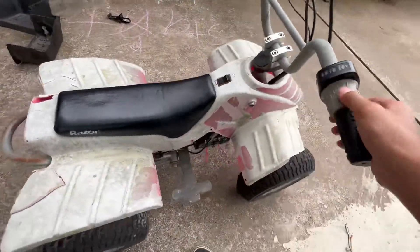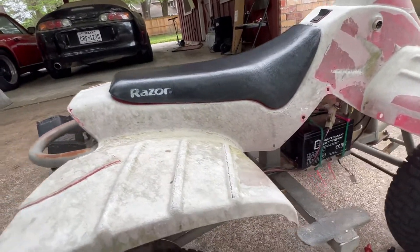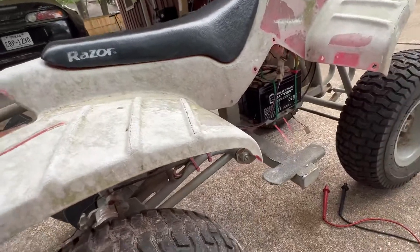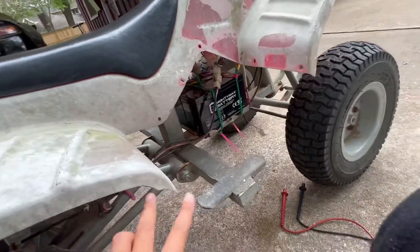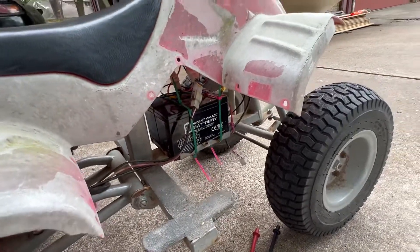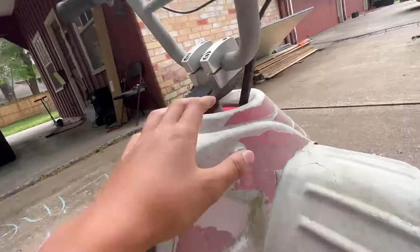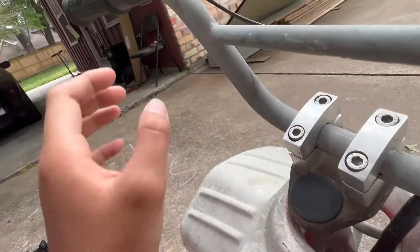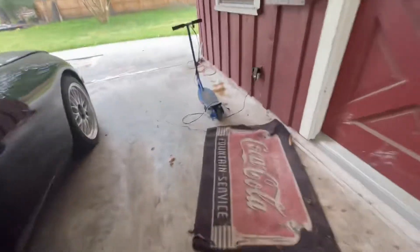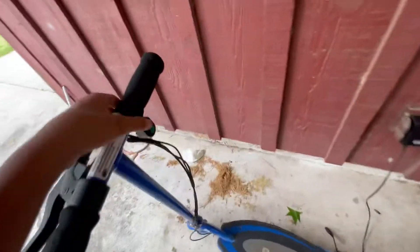If you have this problem on your Razor, check the brake switch, the throttle, the battery, and the motor. We found it was the brake because we had already tested everything else. We put the battery to the motor directly and it worked. We checked voltage through the throttle — that was good. We checked the controller — that was good. It all came down to the brake switch. Unplug it and it starts working. This applies to all Razor vehicles — if you press the brake, the motor won't move, so check that switch and any related wires.